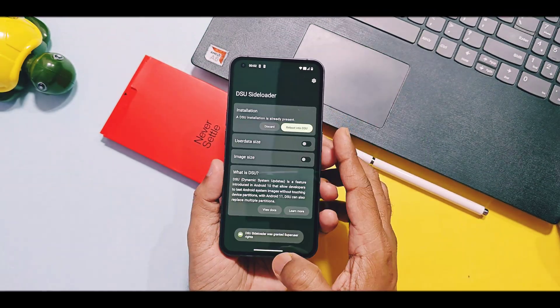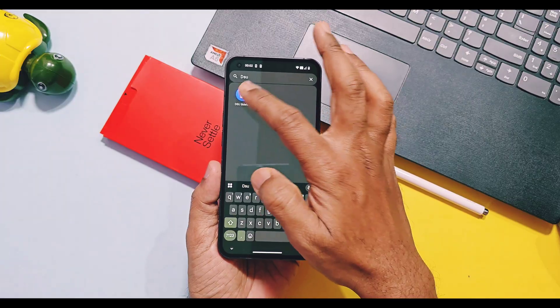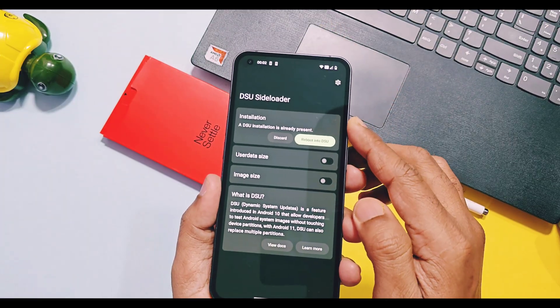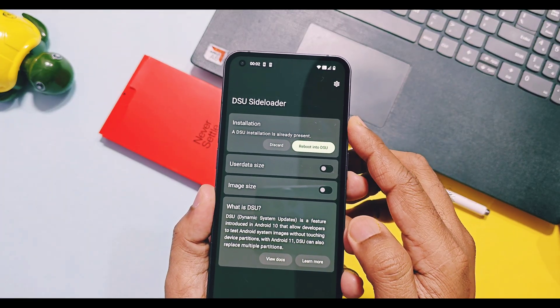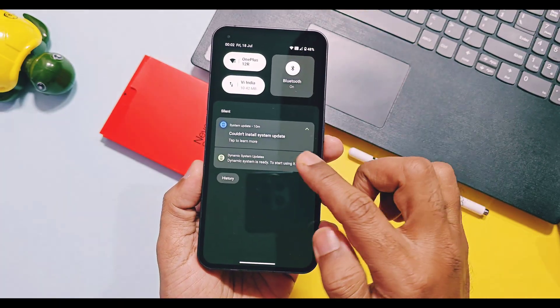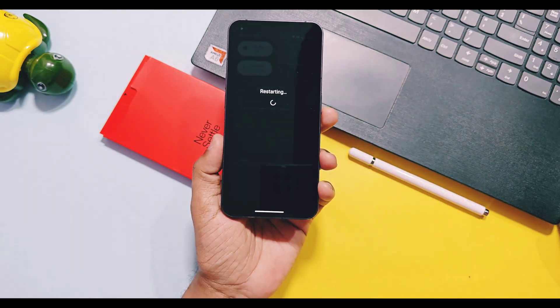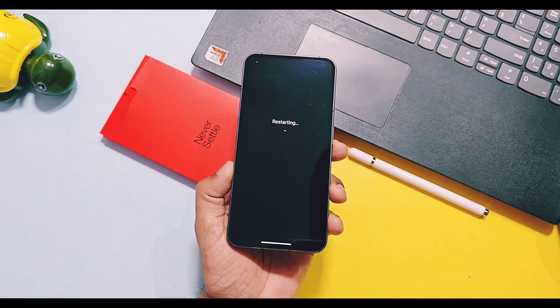Hey, what's up guys, welcome back, you're watching Fruity. Custom GSI ROM is a great way to use the latest Android versions on your old Android devices. These are generic system images ported by developers which will boot on all Android devices running Android 10 and above, which have a dynamic system partition with an unlocked bootloader.